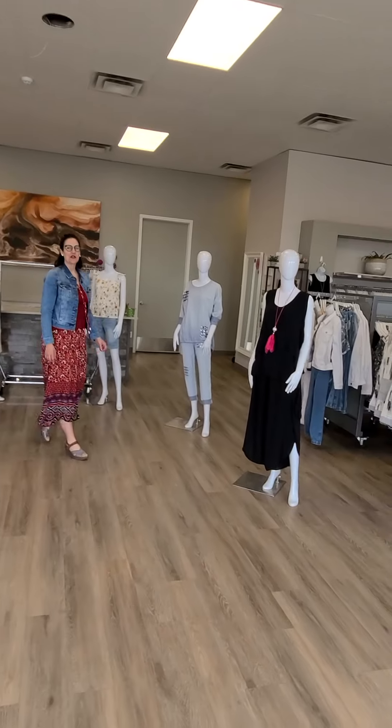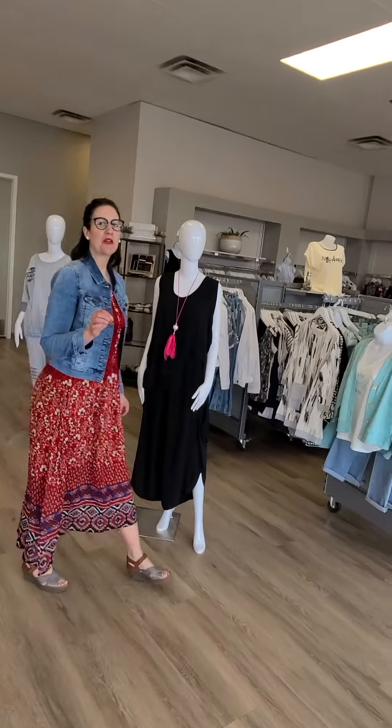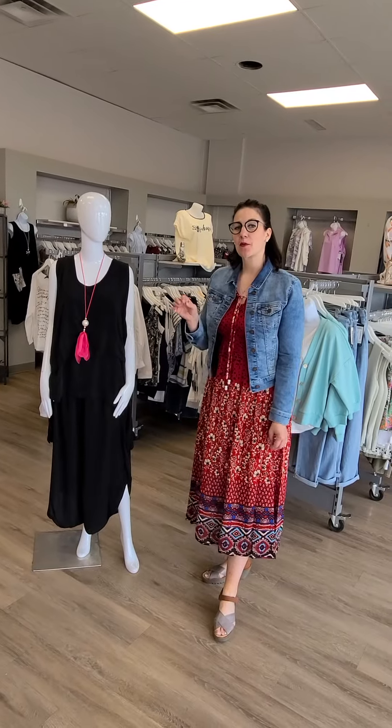Hello everyone and welcome to Revolution Boutique. It's that time of the week where we show you what's new in all three of our locations, and some of this will be on our online store but not everything.